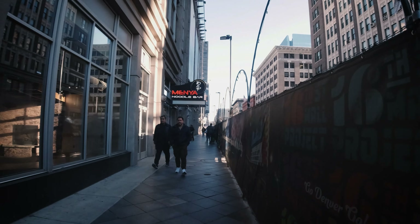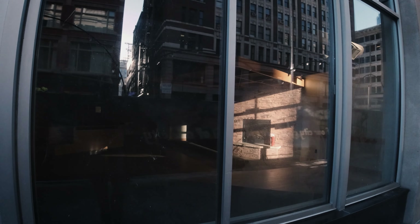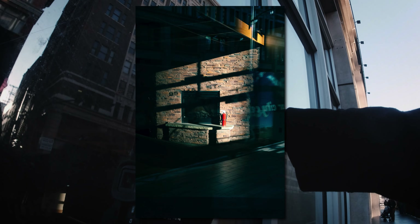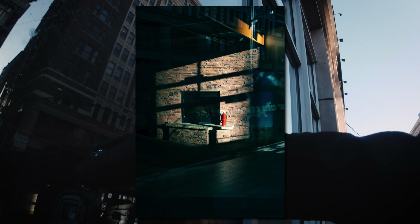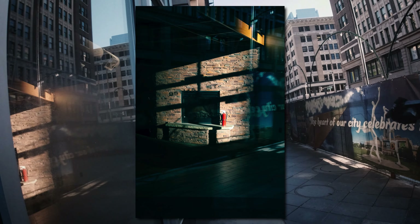I think this caught both mine and Ty's eyes — it was this nice trapezoid of light with a red fire extinguisher just sitting right there in the center. I was hoping to get maybe a reflection or a shadow on the wall or something. It never quite happened before the light faded but I still think these shots are pretty cool even with nobody else in them.